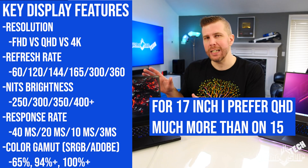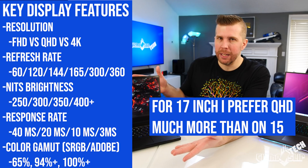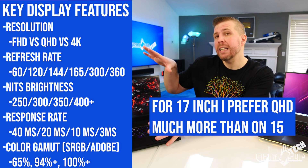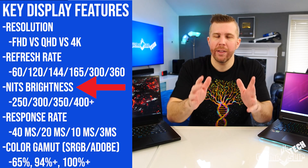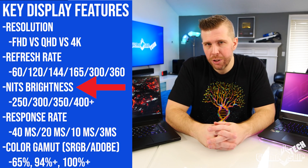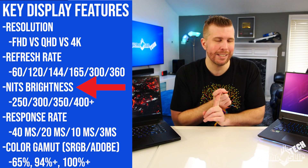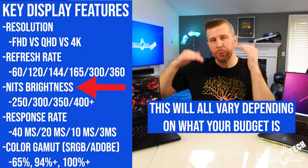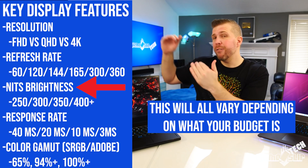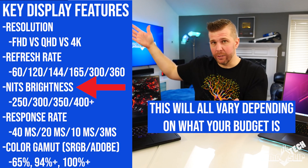On a 15-inch model like the GS66 or smaller, I think a 1080p display is enough, but I would love a QHD 165Hz as the optimal display. There are a few different stats to pay attention to when buying a display. You want high nits brightness — above 300 is a good baseline, 350 is really good, above 400 is exceptional, and above 500 is insane.